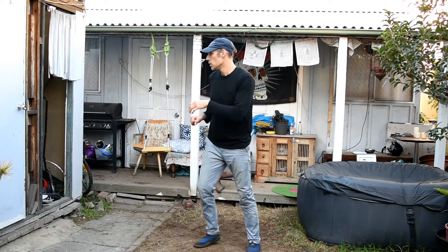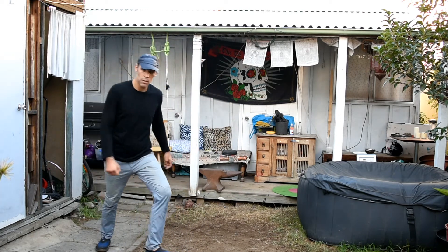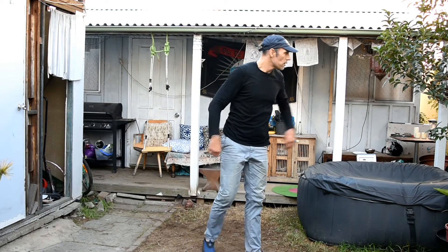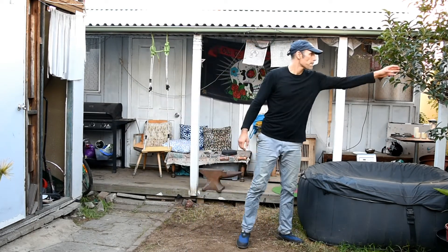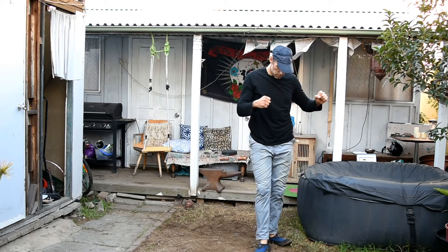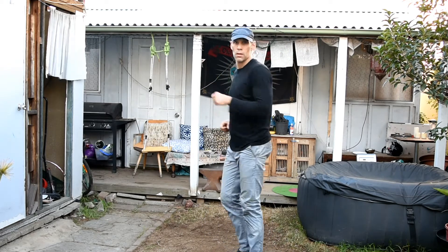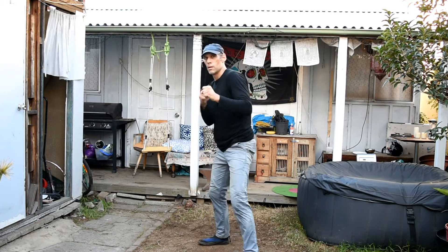Here I'm pointing to the doorknob — hook kick to the doorknob. I don't know if people call that a snap kick, but no, it's not a snap kick. That's a hook kick in Taekwondo, and I've always known it as a hook kick. You have to practice that snap. It is a very vulnerable kick in terms of power.